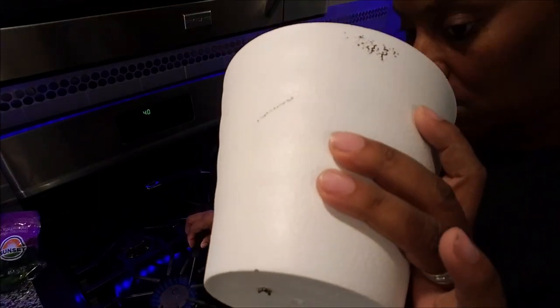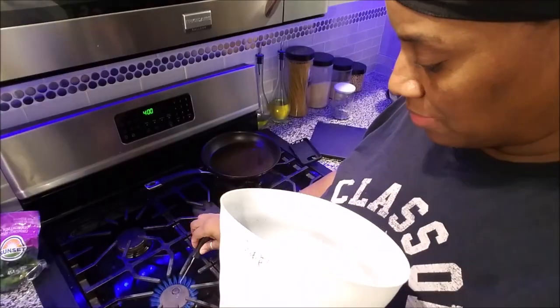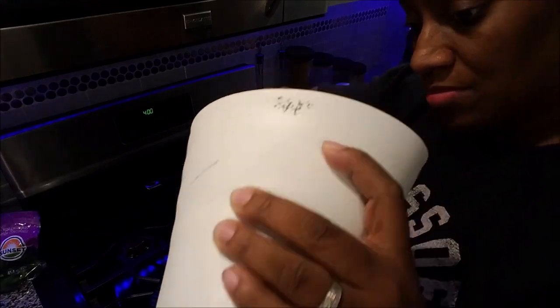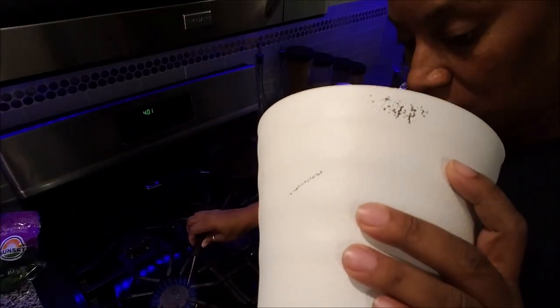It can be a screwdriver of your choice or anything metal that can get really hot and not be destroyed. I'm going to take and put it in the hot heat, press it through and wiggle it around in circles to create the size hole that I desire for my pot to drain.